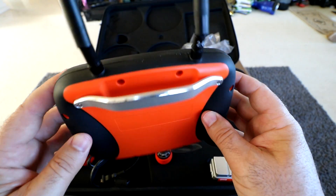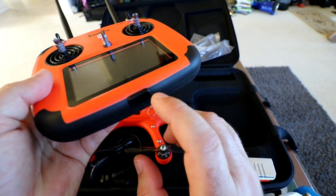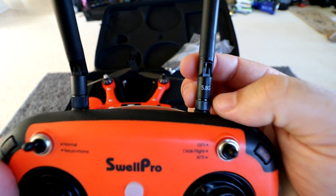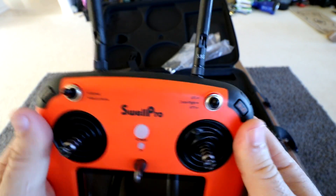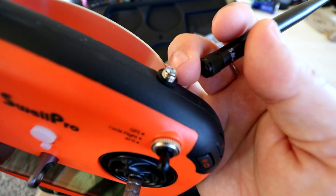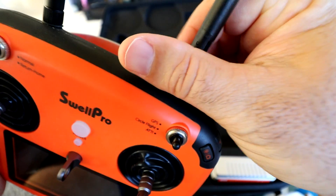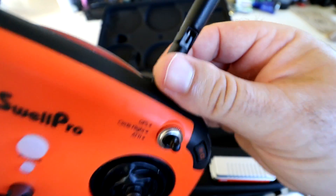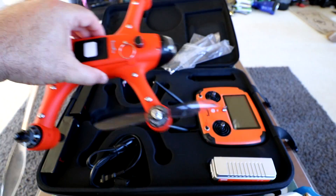Looking at the back of the controller, there's a nice sturdy aluminum bar. Everything is sealed so there's no removable battery since this is waterproof — you just charge it through the micro USB connection. We have two antennas: the 5.8 gigahertz for FPV and the 2.4 gigahertz for actual drone control. I was wondering how they're making these waterproof, and if you unscrew one, you can see it's got a little rubber grommet. I'm not sure how waterproof that's going to be especially for salt water, but it does look like they're sealing them up. We'll be testing that out.